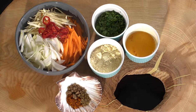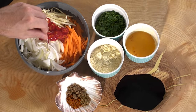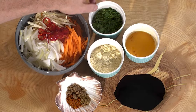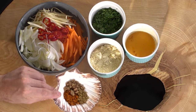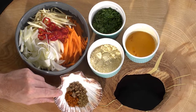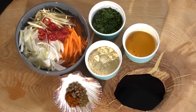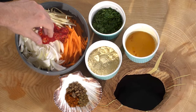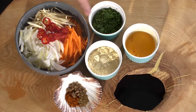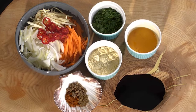For the onion bhajis, my version is the root vegetable bhaji. I've got julienne carrots, julienne parsnips, sliced onions and chillies, and I'll be adding some coriander for colour. We've got cumin, coriander, and curry powder for the spices, plus gram flour — a staple in Indian cuisine that holds everything together — and a beaten whole egg acting as our binding agent to create the batter.